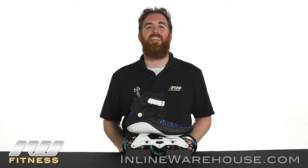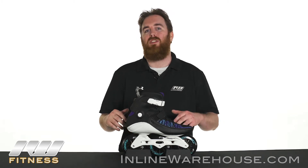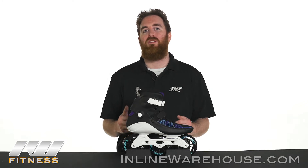The 2017 Powerslide Trinity Swell 110 Voltage Blue Skates are a great choice for those skaters who are comfortable skating and really want to try out three wheel skating. This is using the Trinity mount, which means it's going to recess and give you a lot of good options and balance capability.